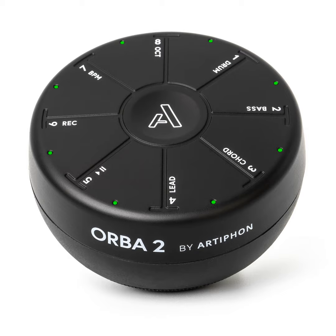The Orba 2 sells for about $150. You can find more info at artiphon.com. You can find us at Techstination.com. I'm Fred Fishkin.